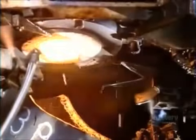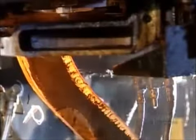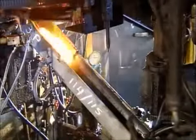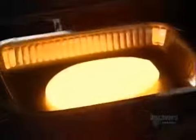The glass, in this lava-like form, will spend up to 24 hours in the furnace. On its way out, mechanical shears cut it into gobs. The gobs slide down a water-cooled chute and drop into a baking dish-shaped mold.